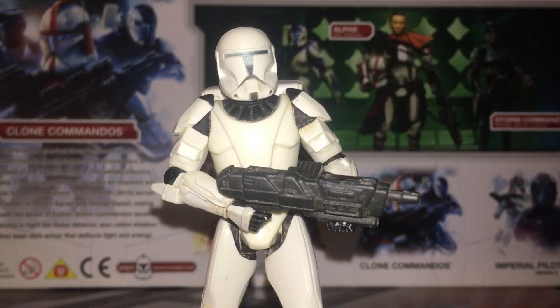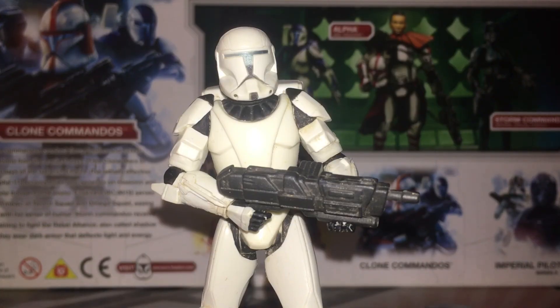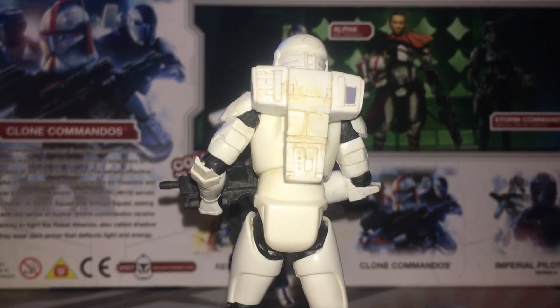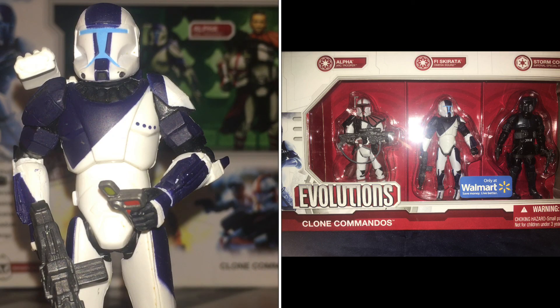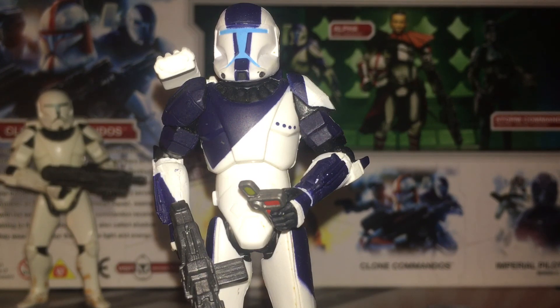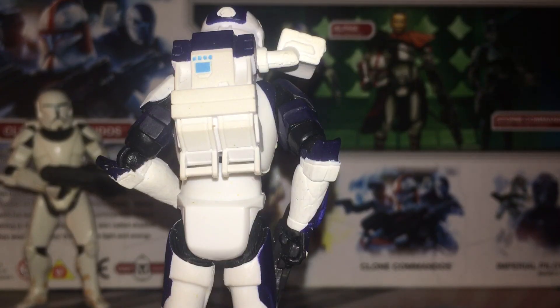Next up and last at this same mould, we have the Star Wars Tales comic pack standard clone commando. It has the same articulation — there's no actual universe presence of this thing, it's just a generic clone commando. Here is what the generic clone commando looks like from the back. Now we have the newer commando mould — the progenitor of this figure is Fi Skirata from the 2009 Evolutions Clone Commando pack. This one has ball-jointed knees and ball-jointed ankles so you can actually pose him, however the weight of the backpack does make it a bit difficult. This one comes with the detonator from the Republic Commando game scene. Here is what Fi Skirata looks like from the back.